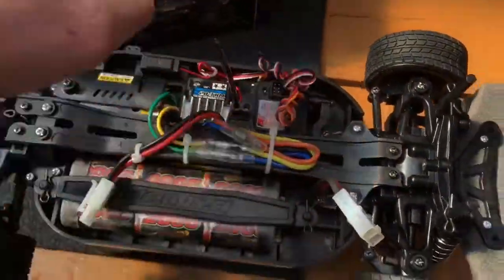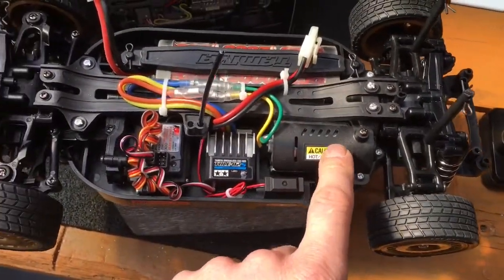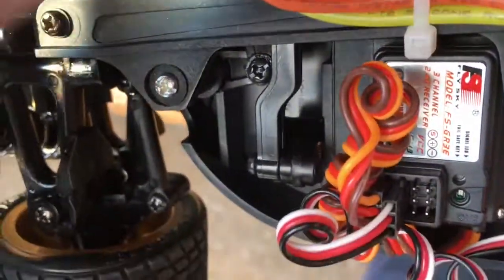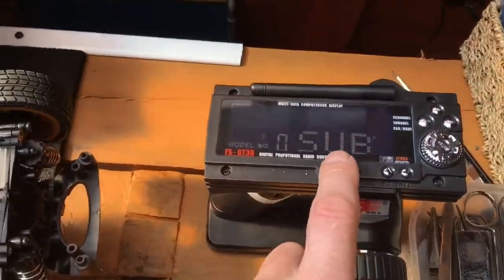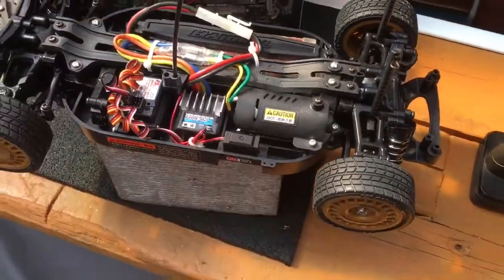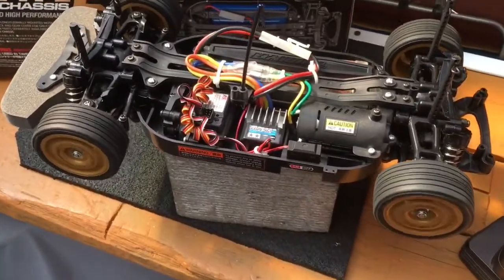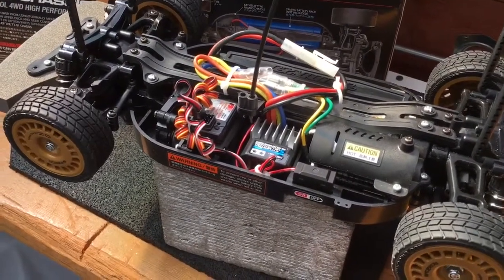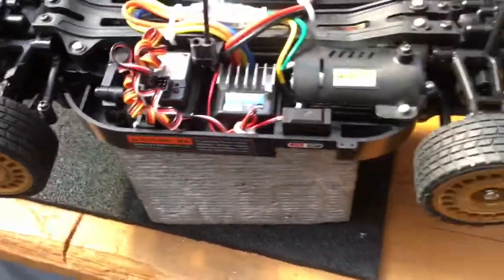So I've got the 2.4GHz standard electronic speed controller that comes with the car, the torque-tuned motor that comes with the car as well, and a high-torque servo which is about £7 each off eBay — so dirt cheap. Let me just quickly connect this up. Turn on the 2.4 in Subaru mode, switch on now — boom — turn it forward, and then you've got brake, and then you've got reverse.